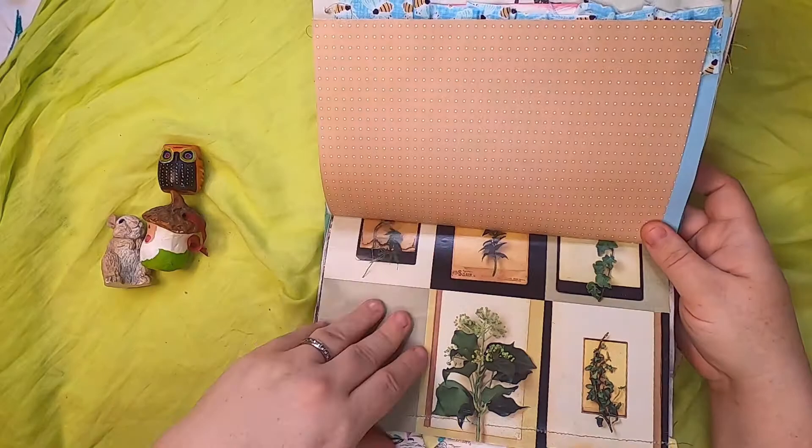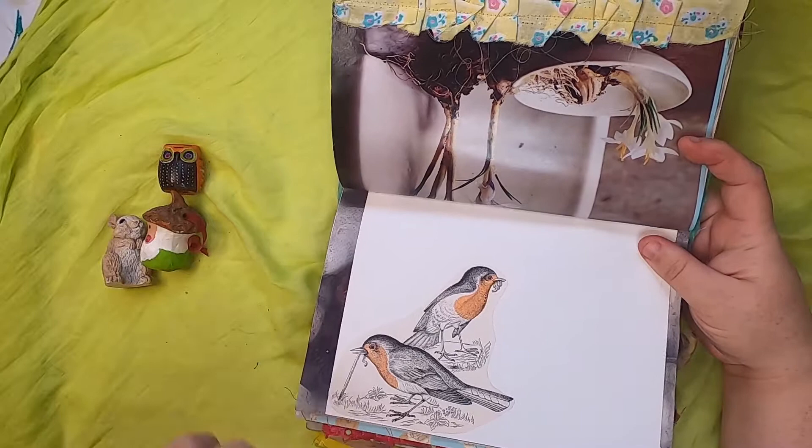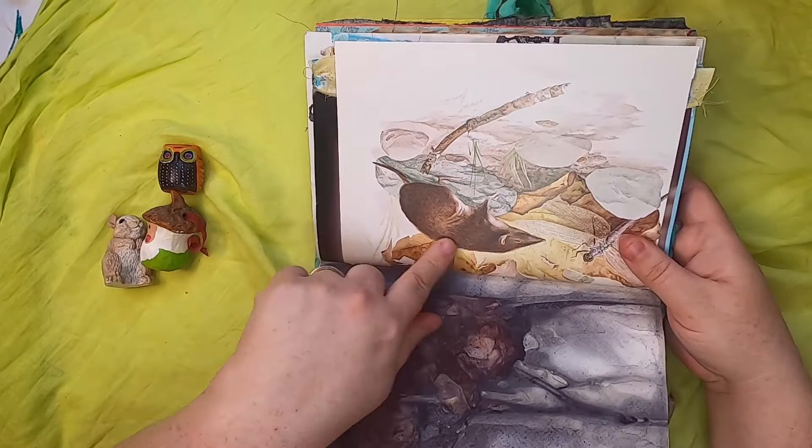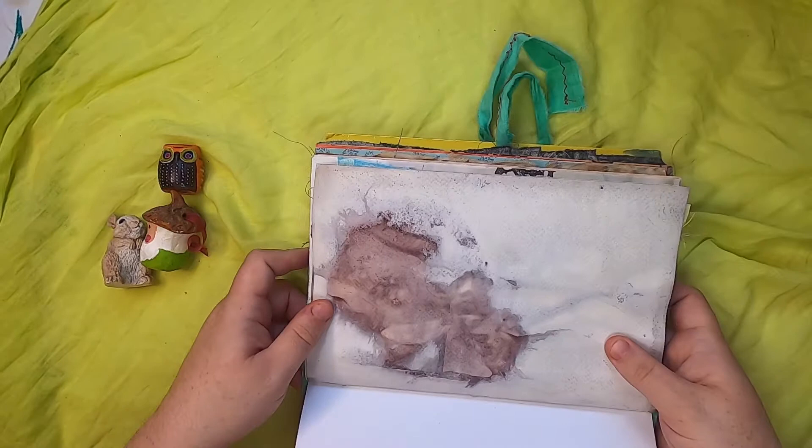Some more botanical and plant pictures. Some garden bulbs and this beautiful robin illustration from a vintage book. There's a little weasel, a mole, and then this page is an amazing eco-printed page — a bunch of roses that printed beautifully — and that's the back.